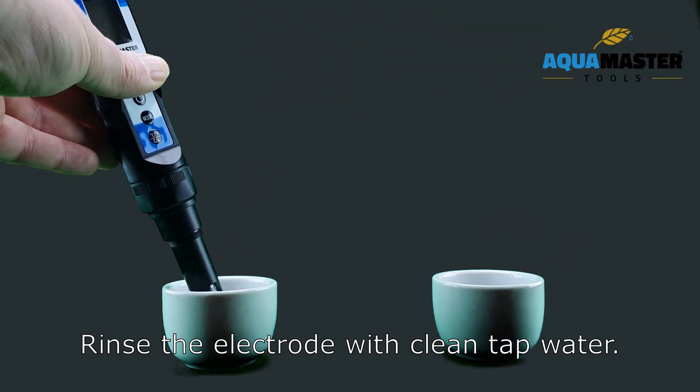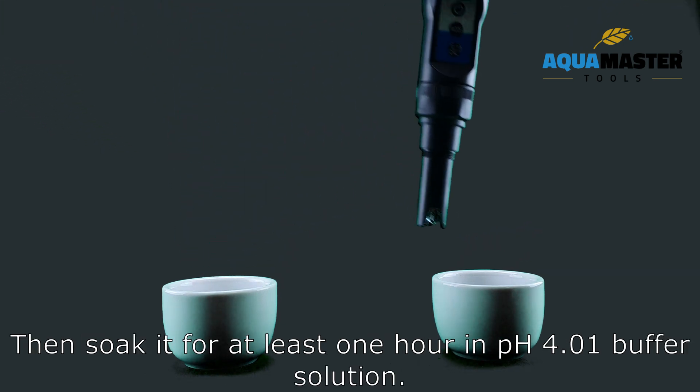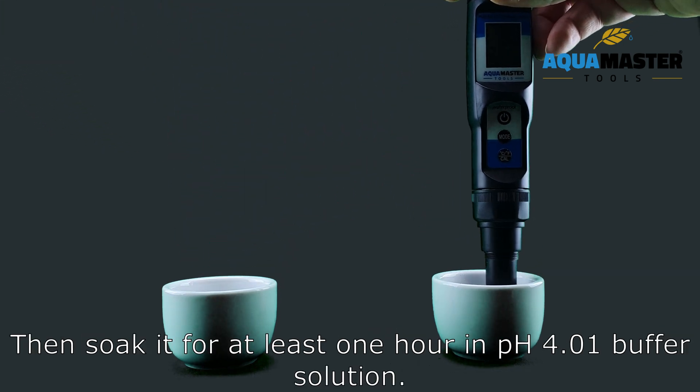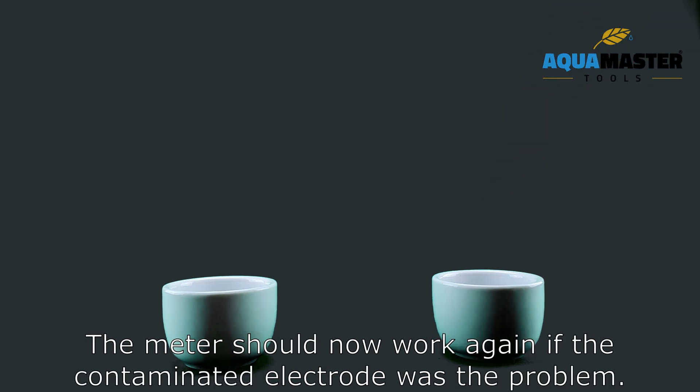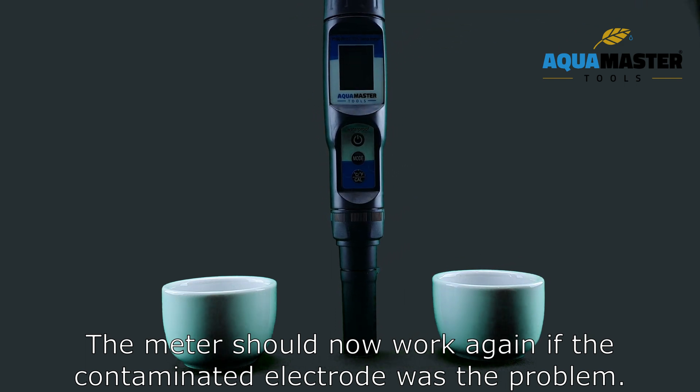Repeat the cleaning process until the electrode is thoroughly clean, then rinse it with clean tap water. Soak it for at least one hour in PH 4.01 buffer solution. Rinse with tap water and recalibrate the meter. The meter should now work again if the contaminated electrode was the problem.